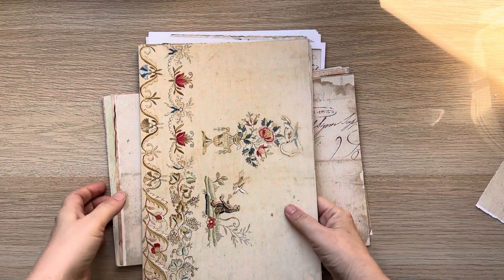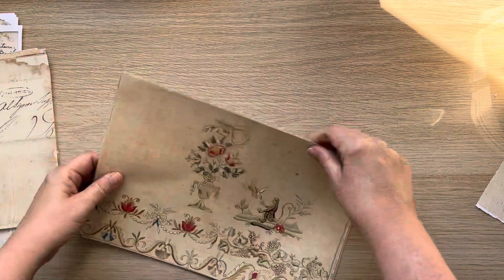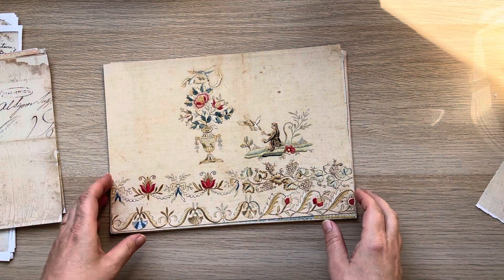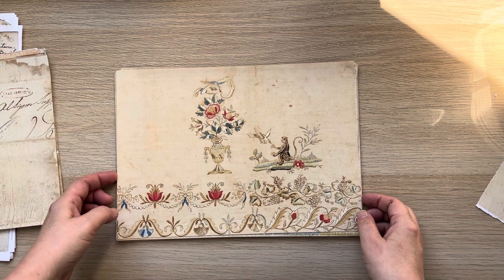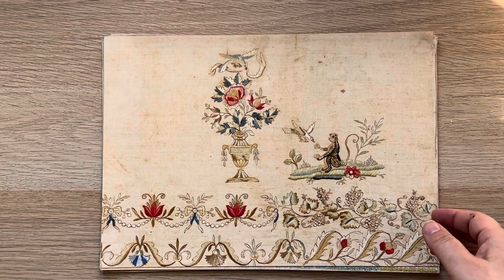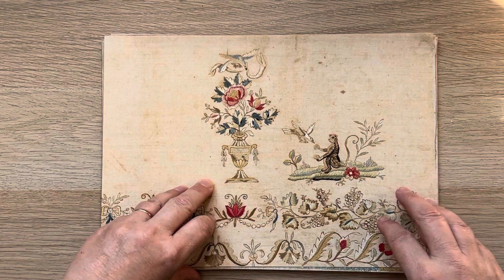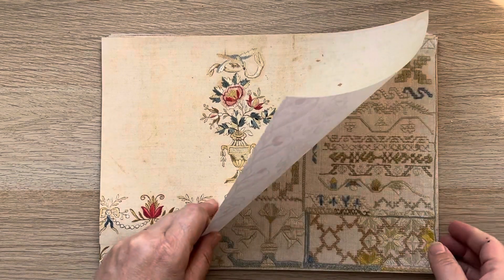Good afternoon everyone, it's Rachel here and I have three new kits in my shop that Steph has put together for me. Quite a while ago someone asked me could I do a kit of things I like to print on the reverse side of my journal pages, so I made a selection.